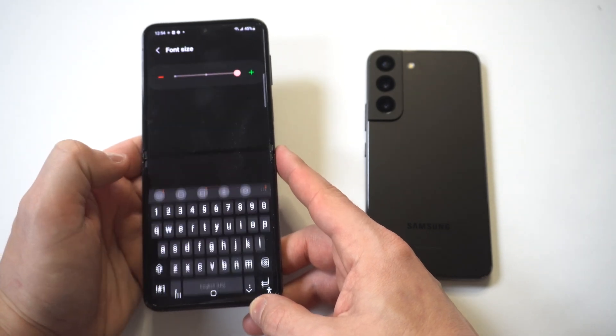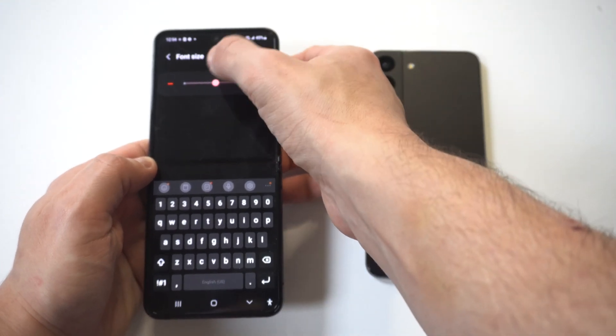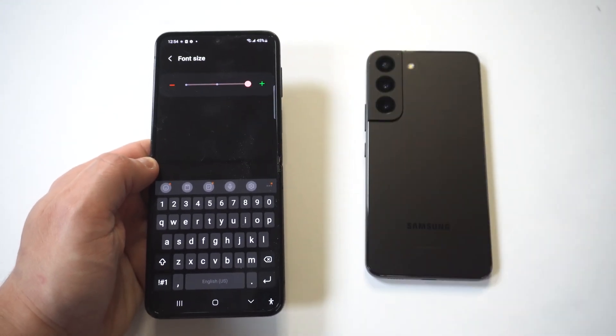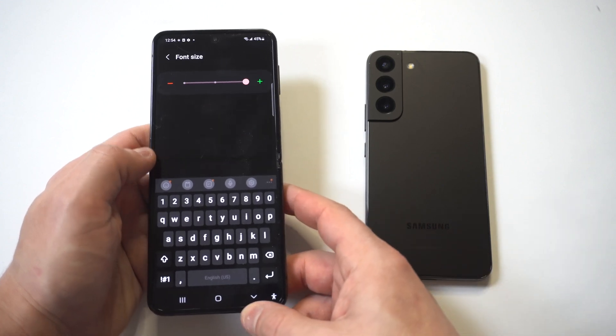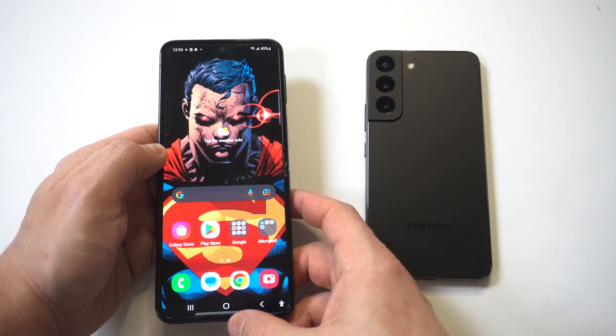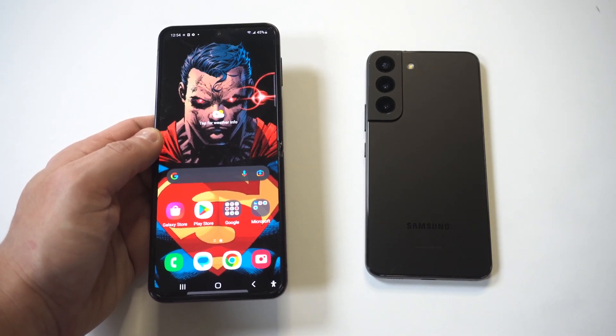Optionally, you can also increase the font size of the keyboard for better visibility. To do this, head back to the Samsung Keyboard Settings page and tap on Font Size under Style and Layout. Then drag the slider towards the plus sign to increase the font size. Don't forget to click Save.